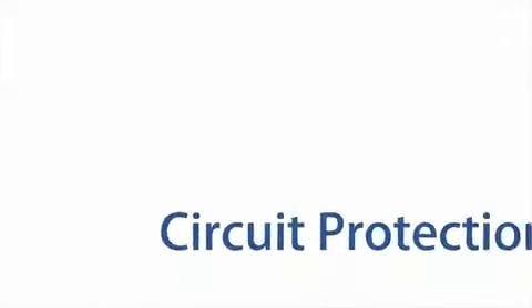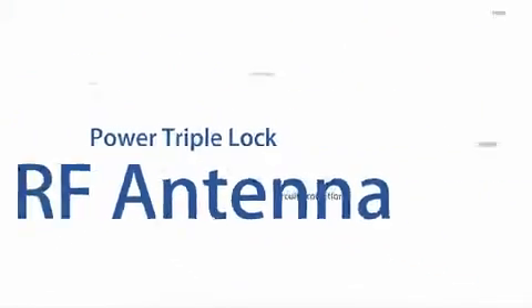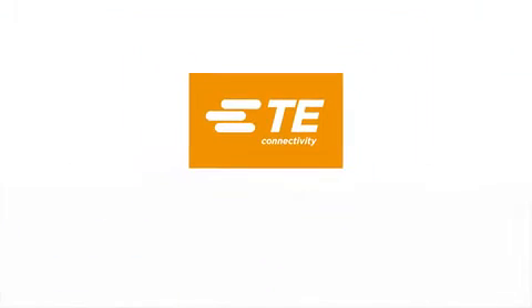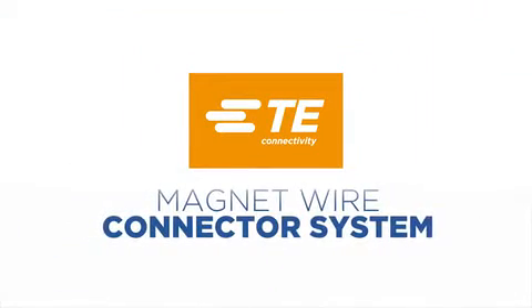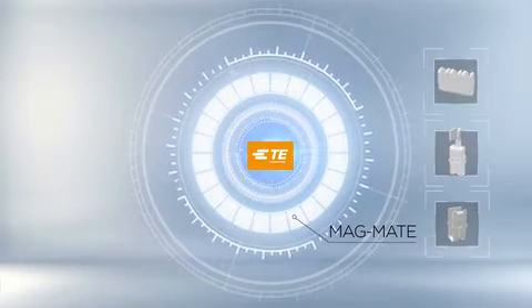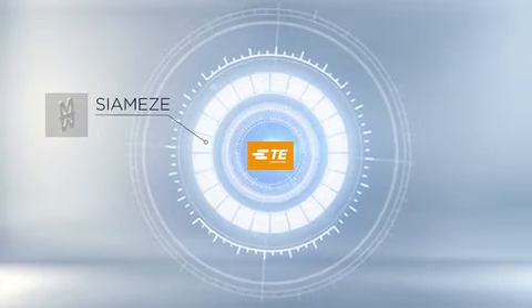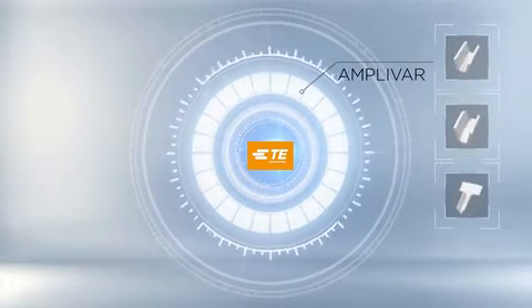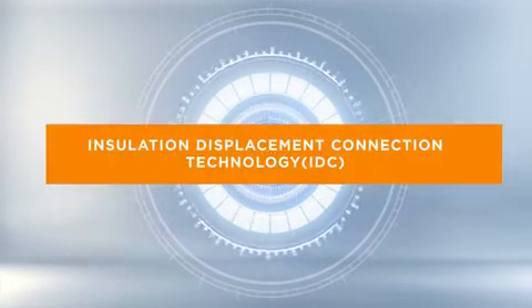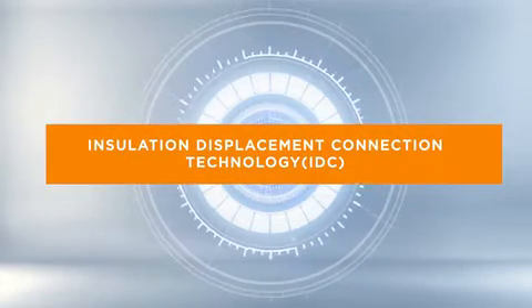As a world leader in connectivity solutions, TE Connectivity designs and manufactures a broad range of products for magnet wire connections in motors, compressors, transformers, and other windings. Products include Magmate terminals, Siamese terminals, Amphibar terminals, splices and cluster blocks based on either insulation displacement connection or crimp technology.